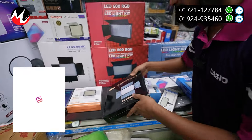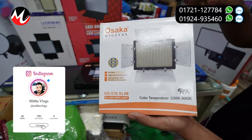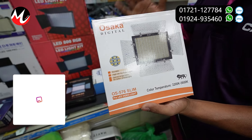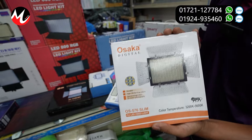It's a studio level. It's a pretty good idea. Osaka — it's a 504 LED. It's a unique product. It's famous. It's a great product. This price is about 3900.